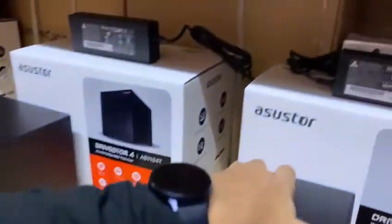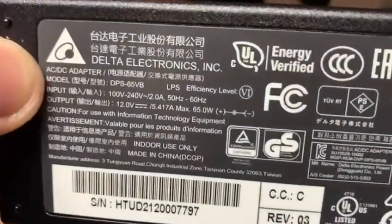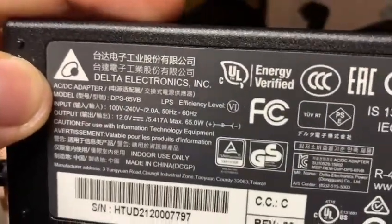La fuente de alimentación la tenemos por acá, la cual es a 12 voltios, 5.417 amperes.